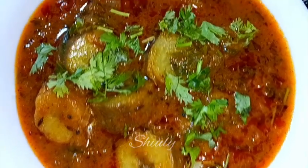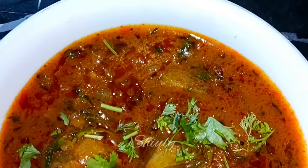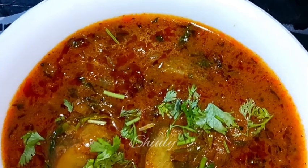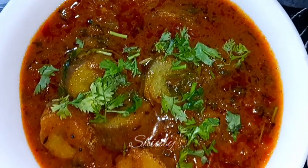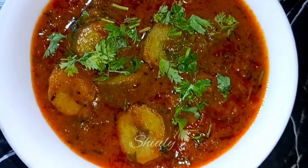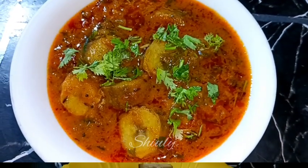Hello guys, here's Shiv Lee and you are welcome to my kitchen. Today I am going to show you how to make a super delicious curry of raw bananas. Raw bananas are full of iron and it's very healthy for us. I am going to make it very delicious — it will be delicious with roti, chapati, and boiled rice as well.